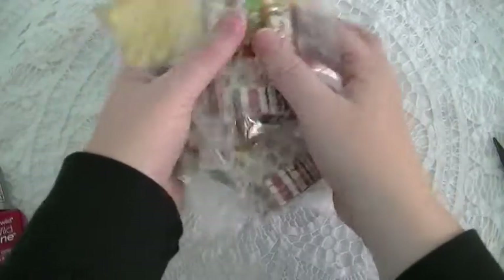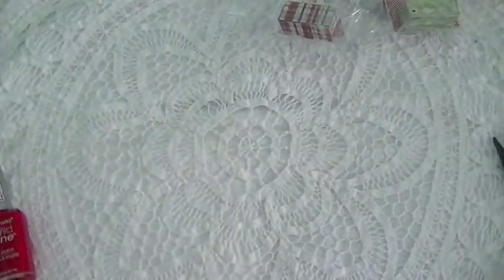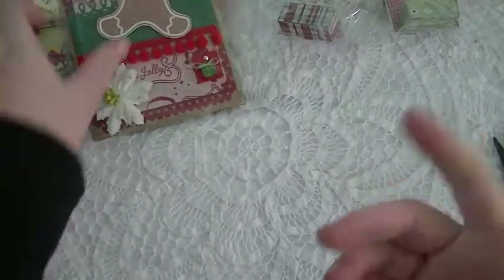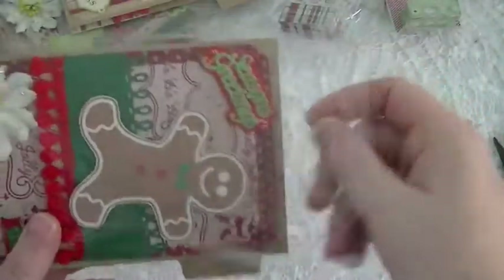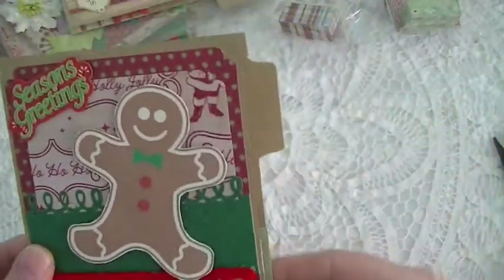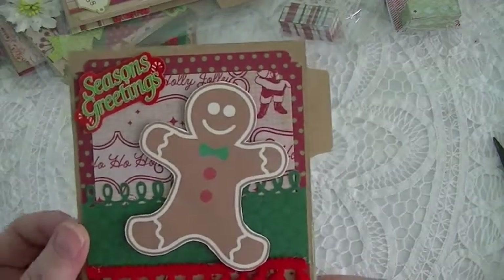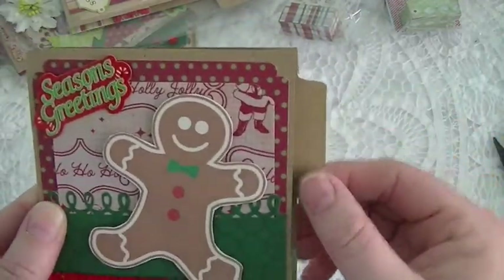Let me just grab the file folders. This is my first time doing the file folder, so I hope I did it correctly. This is my first one, and I just used craft cardstock and I used my Tim Holtz file folder die to create my tab.